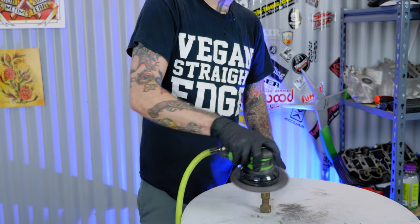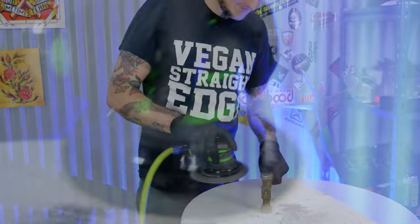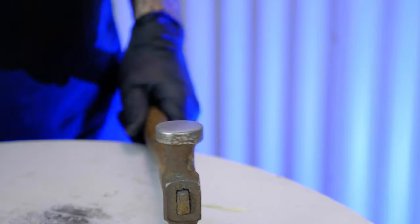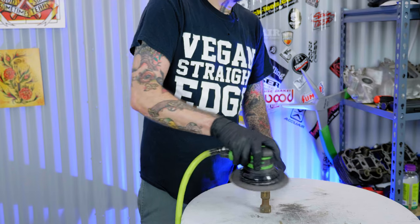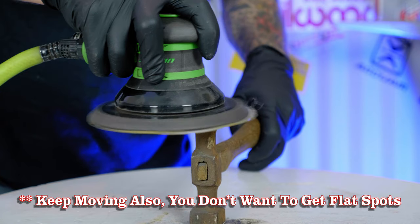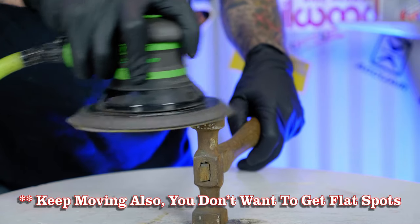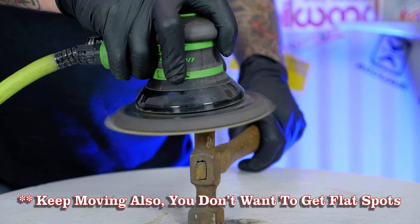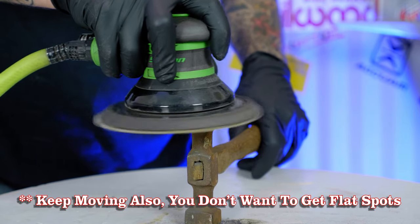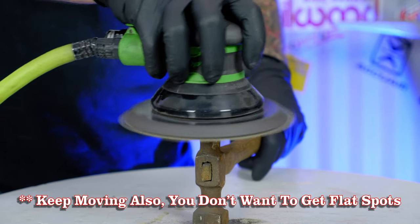From the 80 grit I'm going to step up to 180, 220, 320, and then finally up to 400 grit just to get this to a nice uniform finish. An important thing to note while you're sanding the face of this hammer: it's really important that you keep that DA pretty perpendicular to the face of the hammer. If you're going at an angle, you're going to end up with an angled face to your hammer head. You need to try and maintain the shape of the existing hammer face — you're just looking to put a good finish on the face that's already there.